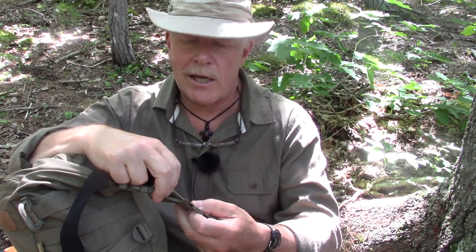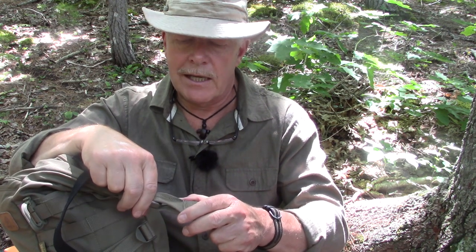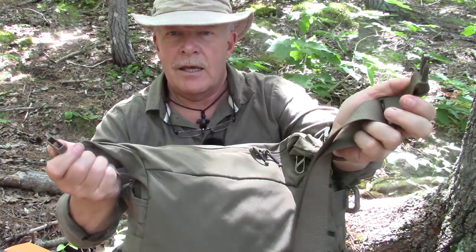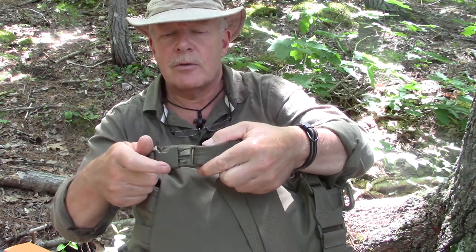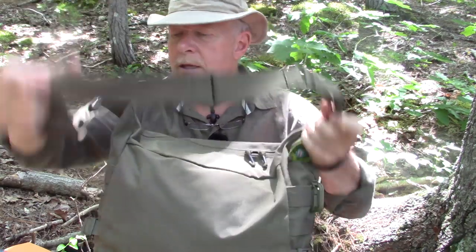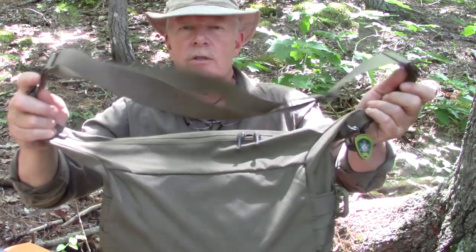I have a piece of elastic around the shoulder strap — the only purpose for that is if I'm carrying a jacket or sweater because it's chilly. Rather than pack it in the bag, I can just strap it to the outside for quick access. The shoulder strap itself is detachable from the bag with heavy-duty FastEx buckles, and that's true at both ends.